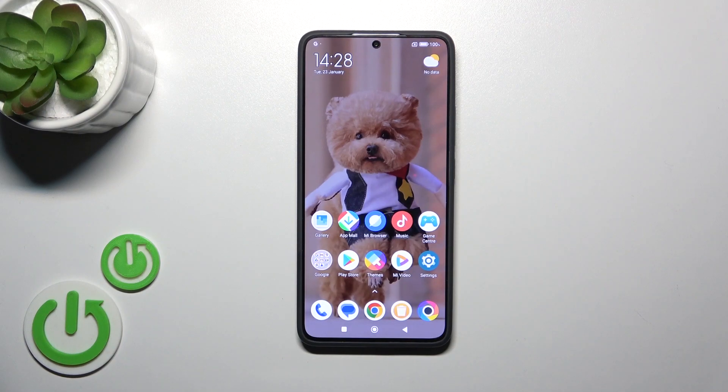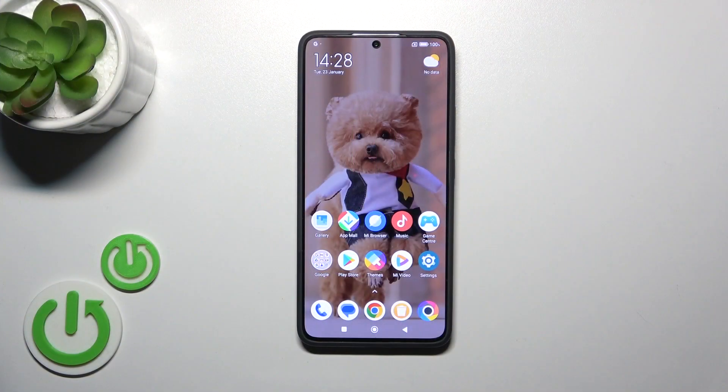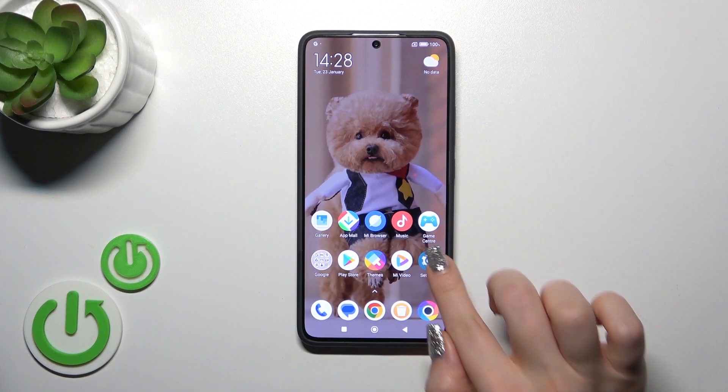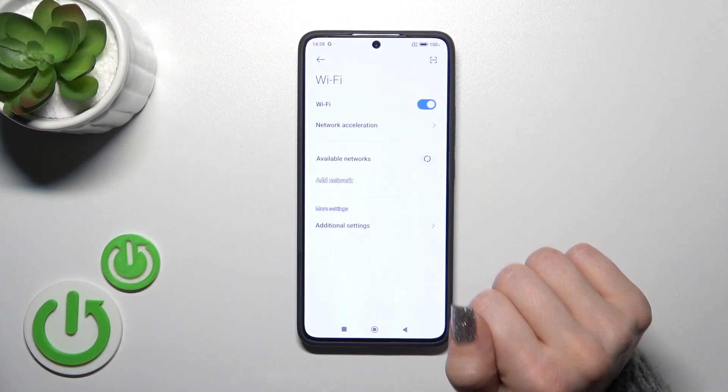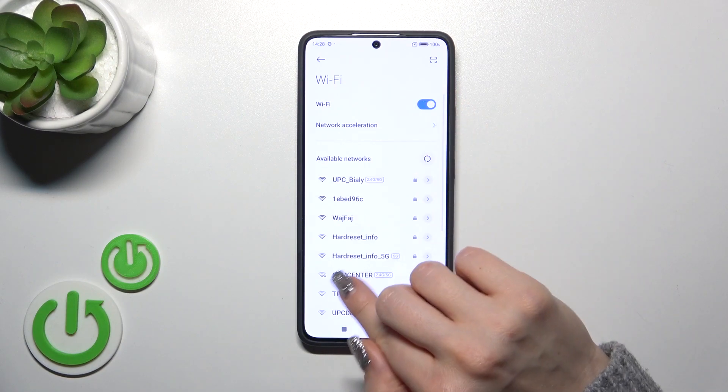Hi, this is Poco X6 Pro and I'll show you how to connect to Wi-Fi on this device. First, we should open the Settings application and then tap the Wi-Fi section. To activate Wi-Fi or to turn it off, we should click the switcher.